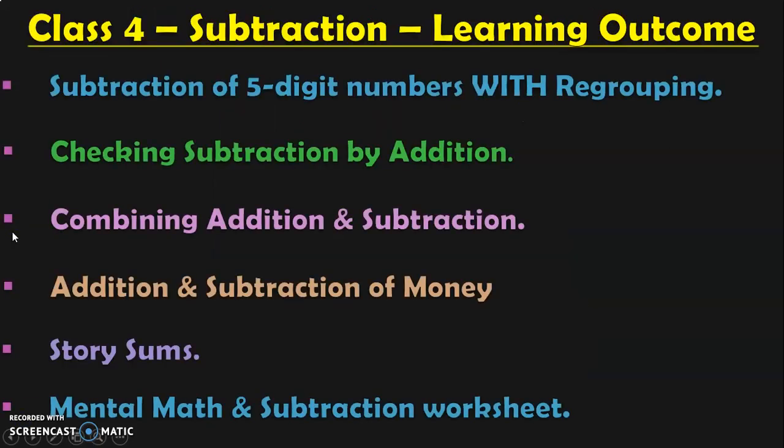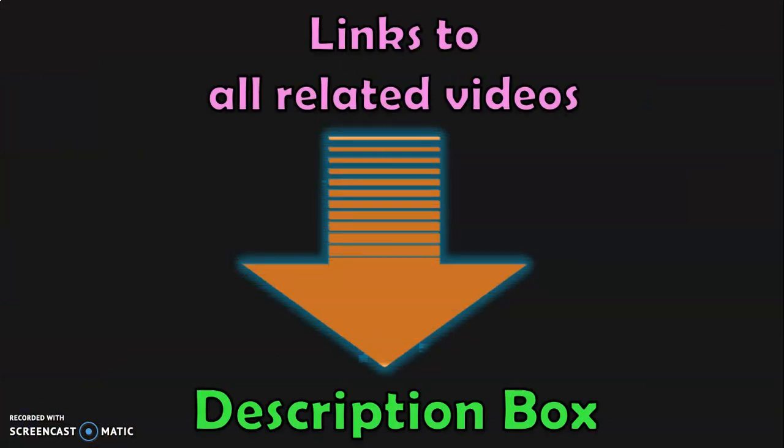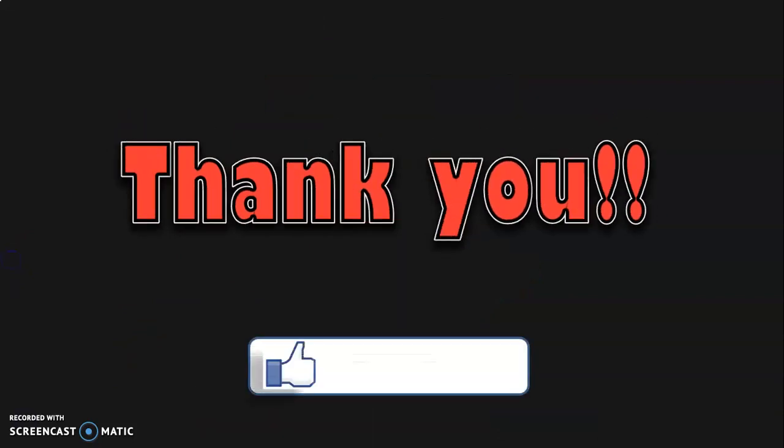With that we complete the worksheet sums. These are all the learning topics in class 4 under subtraction, which I have covered in separate videos. In this video we saw mental math and subtraction worksheet. In my upcoming videos I will be dealing with multiplication. Links to all related videos are given in the description box, or click on the on-screen playlist for all class 4 subtraction videos. Thank you for watching — give a thumbs up, subscribe to my channel, and click the bell button for notifications of all new videos. See you again!